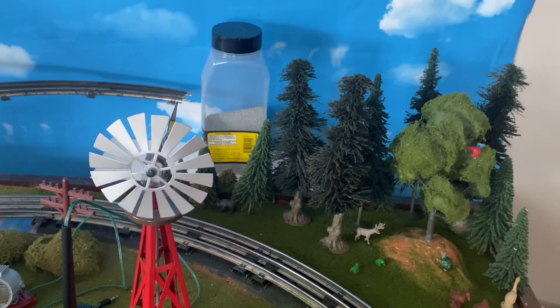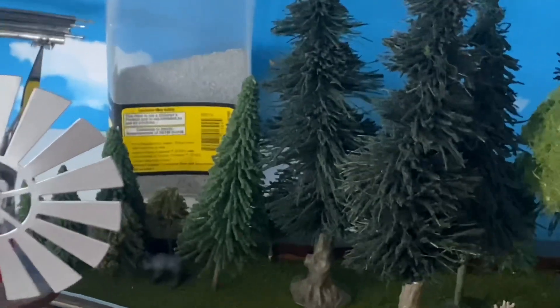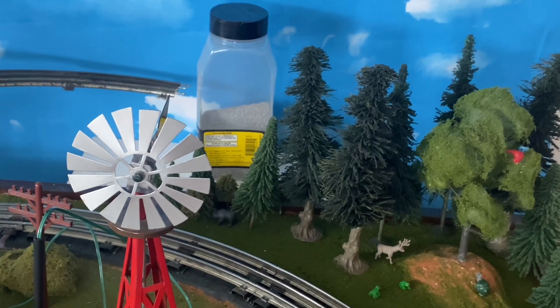Next up we are at the forest section of the layout on the other side. Nothing really much has changed other than me adding a couple of figures, including a deer as well as a grizzly bear. You can't really see the grizzly bear, but if we zoom in just a little bit we can see that he's munching the leaves off a pine tree here.